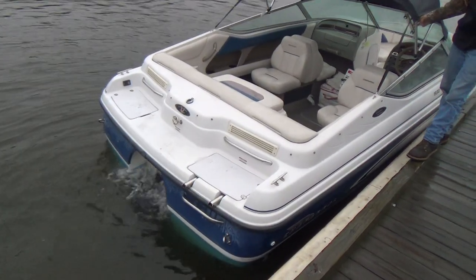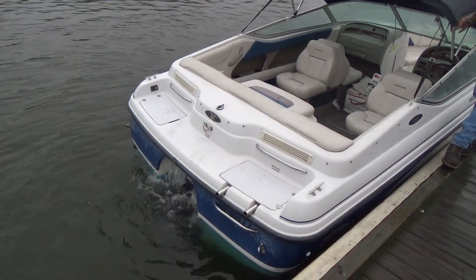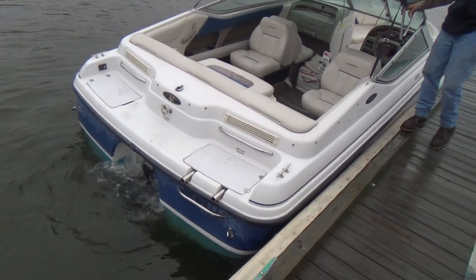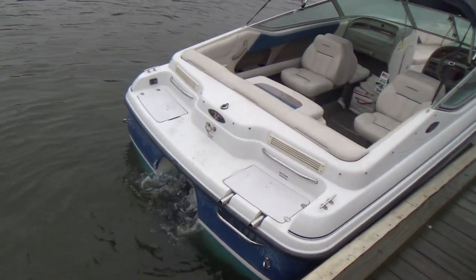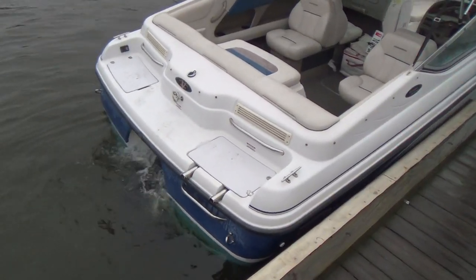Good afternoon everybody. Today's video is going to be a Chaparral Valrider with the extended plane bottom, a built-in swim platform, and a three-step ladder.